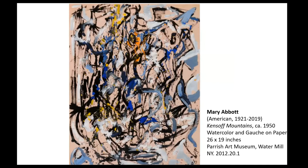Mary Abbott was another artist working at the same time. I think this one's titled Kensoff Mountains, 1950 — right in that prime abstract expressionism period. You see her working materially, yet her palette gives us some hints to the natural world — sky, water, flowers, something. In some ways it conveys an experience more than sitting down and painting any one of those single elements.